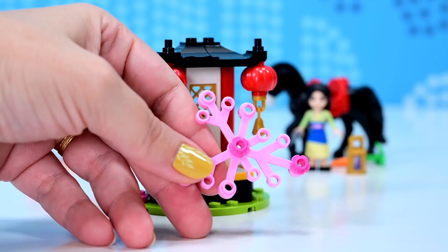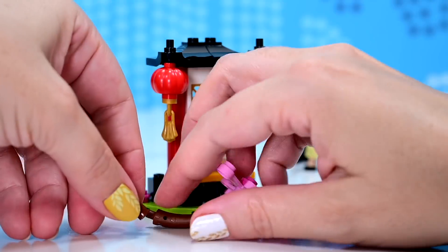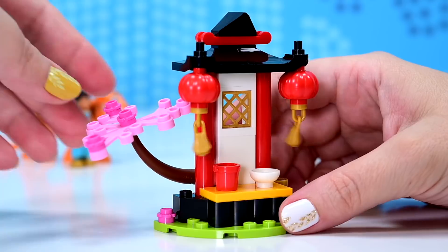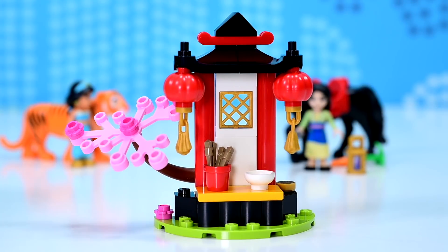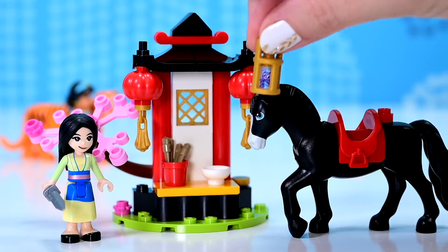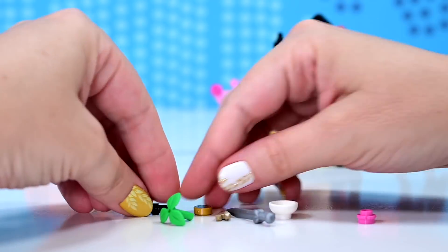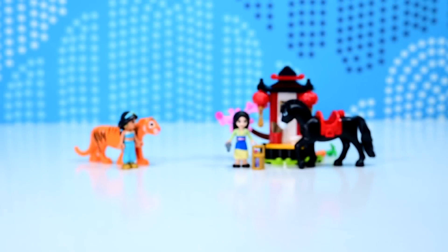And bright pink foliage, which is exclusive to this set currently. There are so many new colors for things in this. The brown branch bit, which is like a dragon tail ender — it's now in brown. Oh my goodness, we got chopsticks — the new chopstick piece for 2022 — and nothing in the bowl. I would have hoped we could have had some rice or something in the bowl. So it's a teeny tiny shop, I think. It's cute. Another one of those little black bar pieces, another new coin piece, another chopstick, another sword, another bowl — so many extra good pieces.